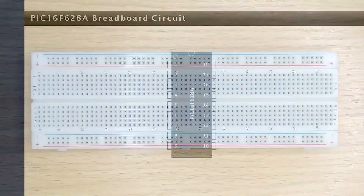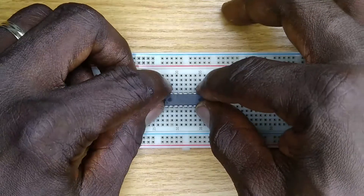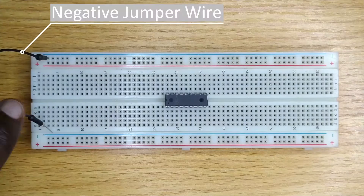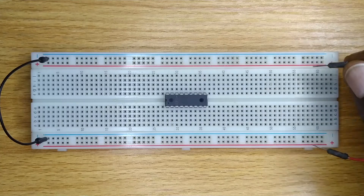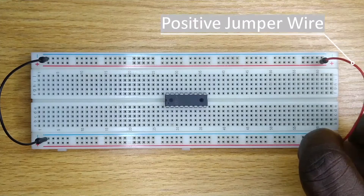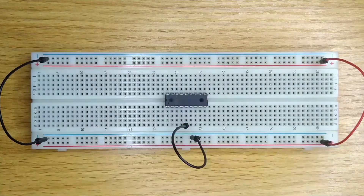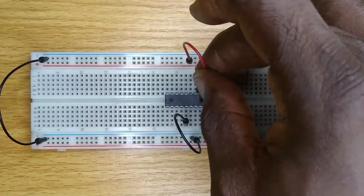First, get the breadboard and place the microcontroller in the middle. Use a jumper wire to connect the upper and lower negative marked lines. Do the same for the positive marked lines. Now, insert a jumper wire pin into any hole along the negative marked line and the other pin end to a hole along pin 5 of the microcontroller. Then, get another jumper wire and connect the positive marked line to pin 14 of the microcontroller.